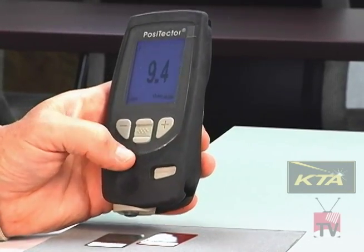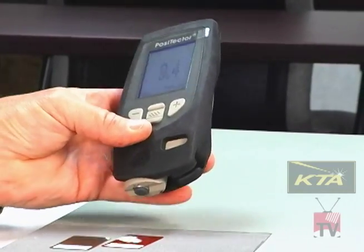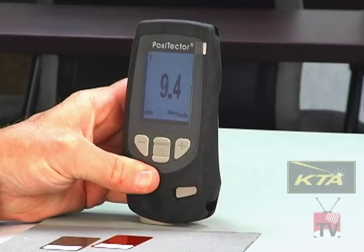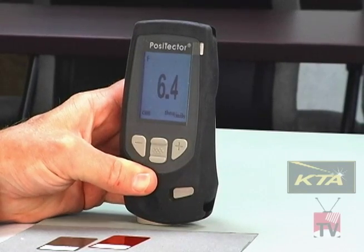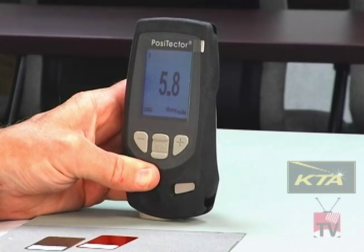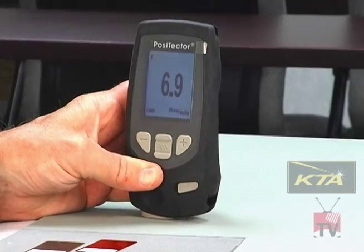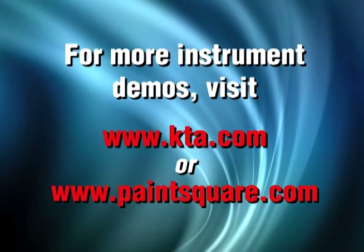Now I'm ready to go — I hit next. I can now measure the thickness of the coating above the roughness of the substrate that's been painted. Placing the gauge on the paint: 6.4 mils — that means 6.4 mils of coating above the peaks of the profile — then 5.8 mils, 6.9 mils, and so forth. And that's all there is to it. Other modules are available at KTA.com or PaintSquare.com. Thank you.